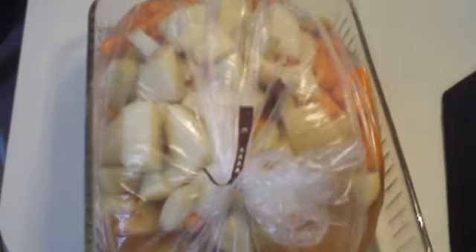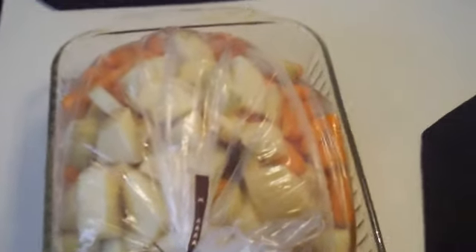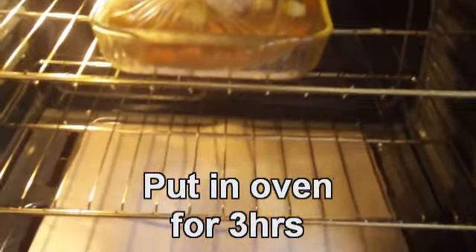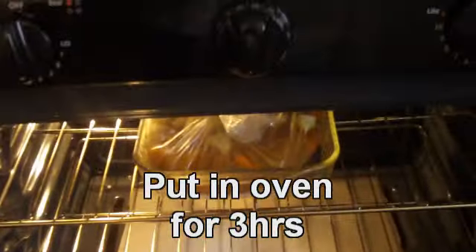Be ready in about three hours. Don't forget to put a little slit in the bag, one inch. See you in about three hours. Alrighty.